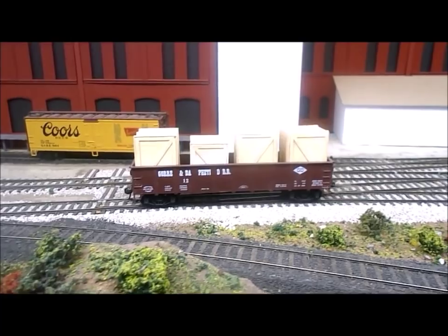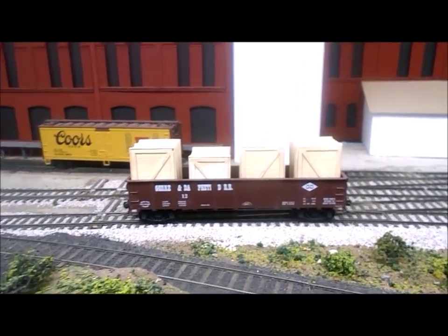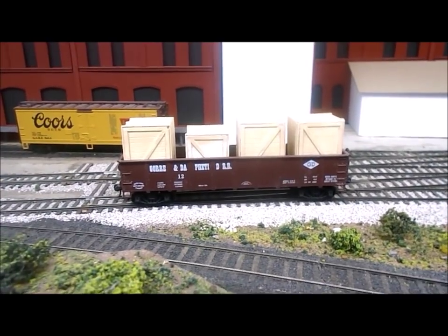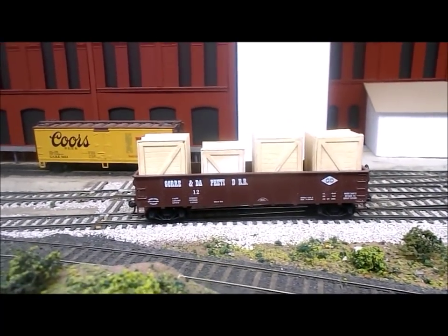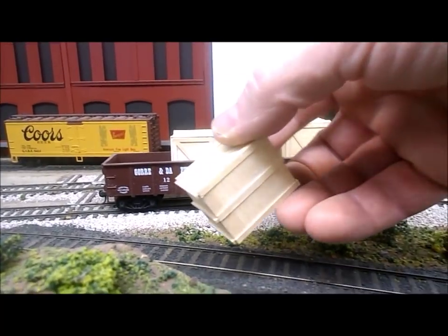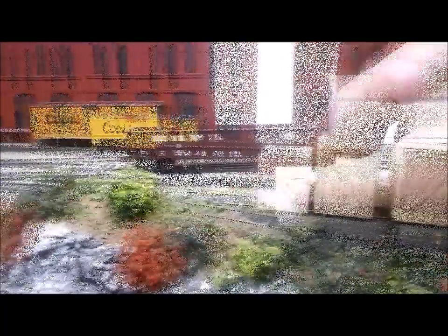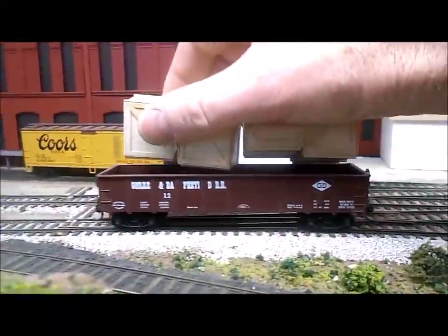Here is a 40 foot gondola with four large packing crates in it. There's no reason why I can't run it just as it is. However, these crates I built with all the bottom detail which is not necessary when it's in a gondola. These crates are earmarked for my harbour scene and I also want them all attached together so I can load it in one go.